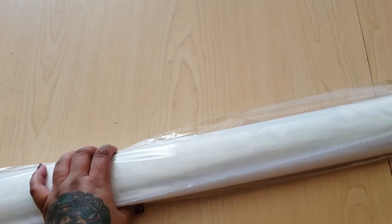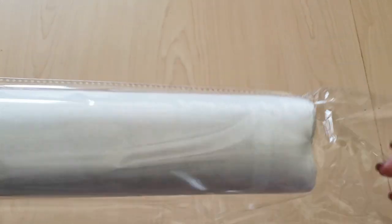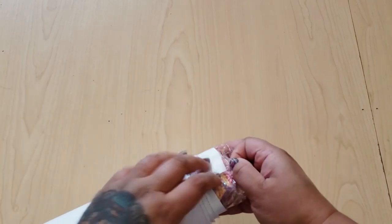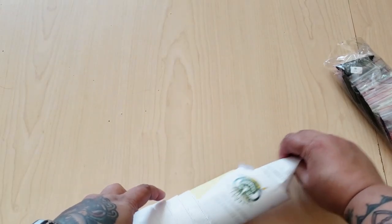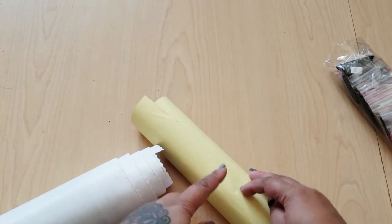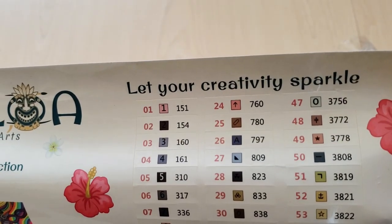Opening the box — inside you have your diamond painting in thick plastic, which is really nice. Here we have our drills — they come in baggies, so if you don't like putting them in containers these are the drills for you. There are some ABs in here, and we have instructions on how to diamond paint. On the back the instructions are in French.